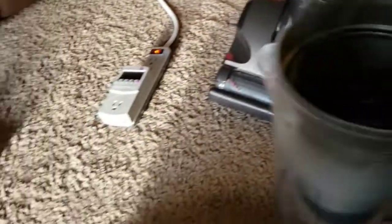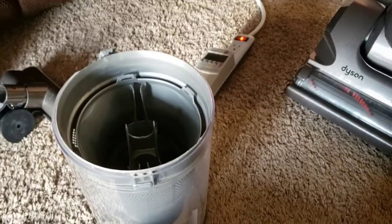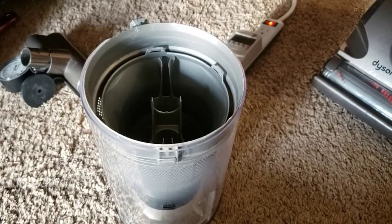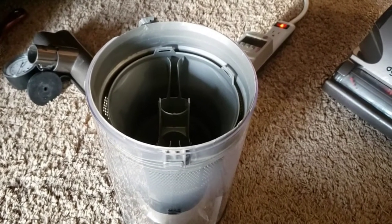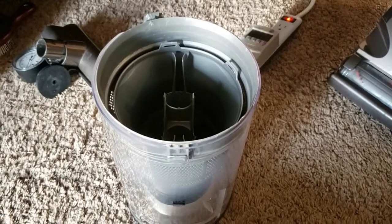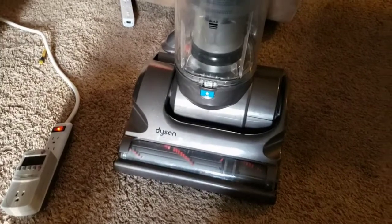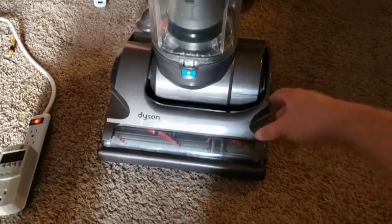This is actually my second one. My first one, the screws in the cyclone assembly were so rusted up that it just couldn't be opened for cleaning, and the cyclone assembly was just filthy. So, talking to another collector, he said he thought he had one of those, and he sold me this one, which was in much better shape. It just needed a little cleaning, a new HEPA filter, and a new brush roll, and it was good to go.